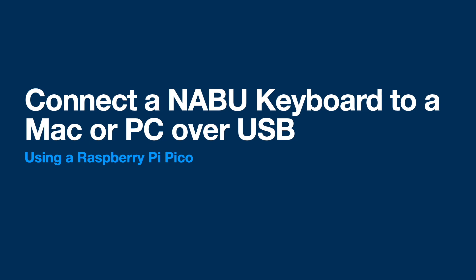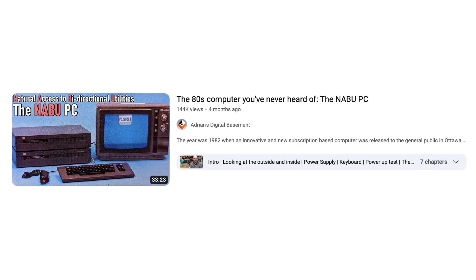Hey there, today I want to share with you a fun little project I did to connect a NABU keyboard to a Mac or PC over USB using a Raspberry Pi Pico. Like a lot of people, I caught the NABU bug after learning about it on Adrian's Digital Basement back in November of 2022. I just couldn't miss out on the opportunity to get my hands on an obscure new old stock Z80-based computer.